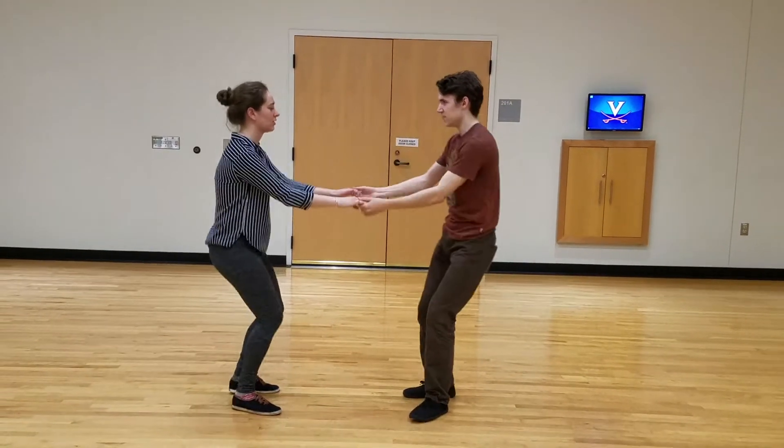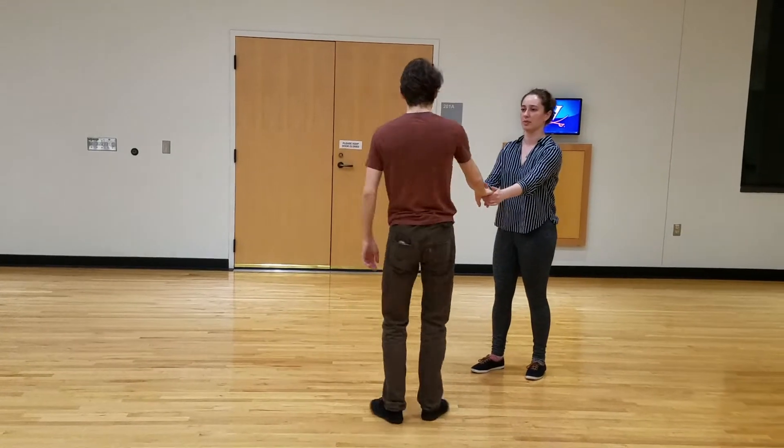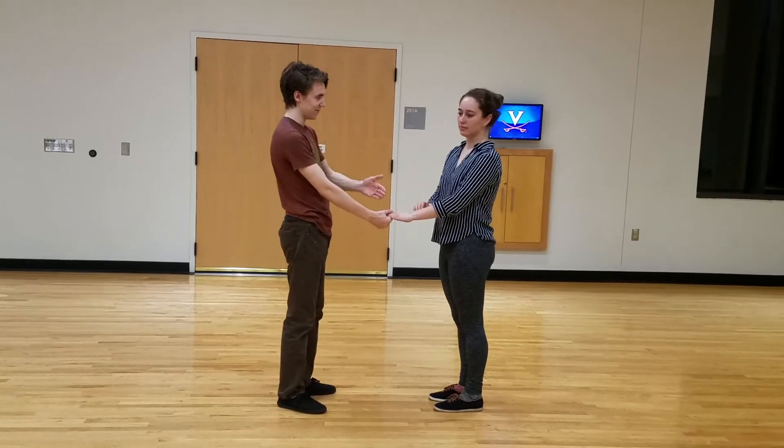And then we end up in this position, which is another funky position you can do. Which leads us straight to this lead right hand and follow-by hand.